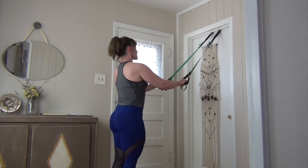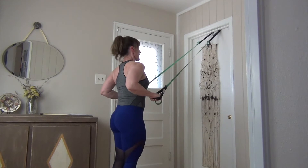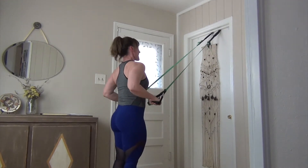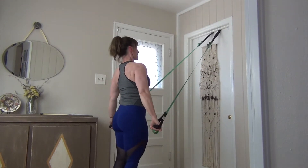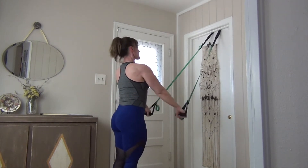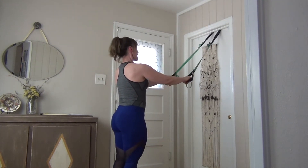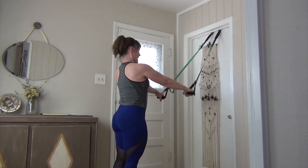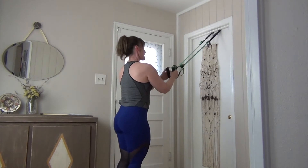As your feet are grounding into the floor, bend those elbows, reach forward, forward, forward — and we pull. Feel that posture, chest is open. Elbows bend, the points of the elbows pointing behind you. Let's just have two more and last one, very very good.